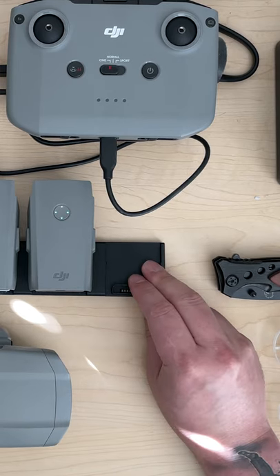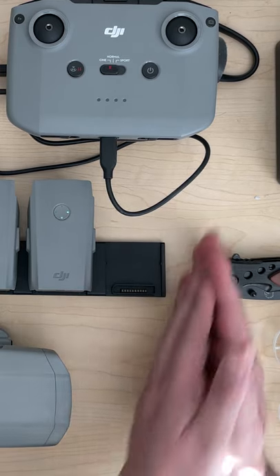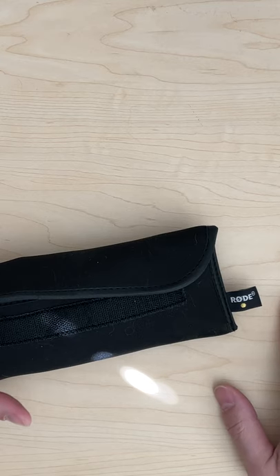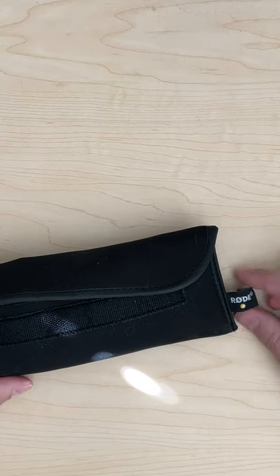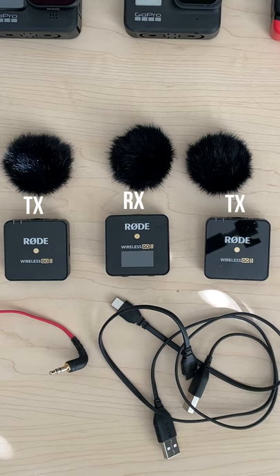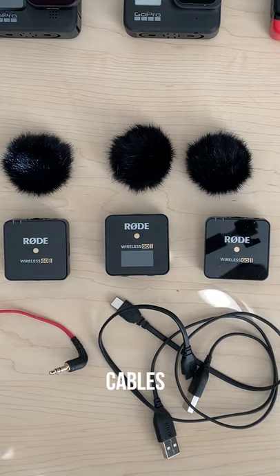Hey, what's up? I'm UnknownShadow, and today let's talk about audio for Motovlog. What we're going to talk about specifically is the Wireless Go 2 from Rode, and in this little package you get everything that you need: one receiver, two transmitters, some dead cats, and the cables.